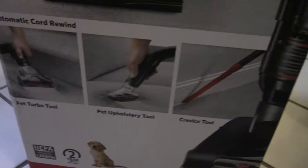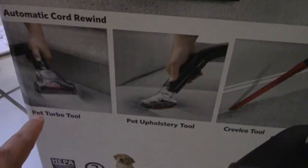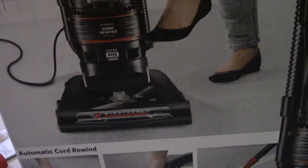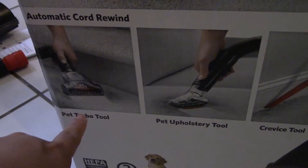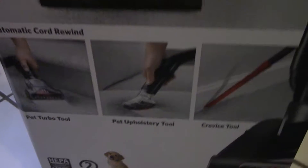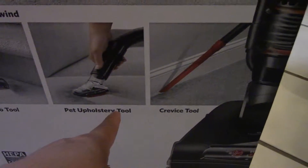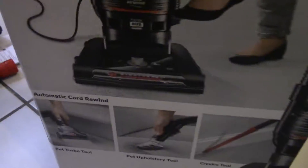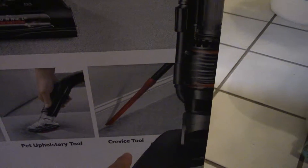And then this one: automatic core rewind. Pack turbo tool — you press here and the core automatically rewinds. This one is a pack turbo tool. In the pack, the whole story tools — the little shoe I told you about, just like the baby's. Next: the pretty wise tools, the long one.